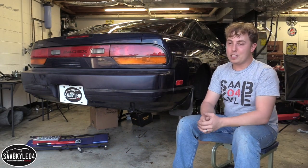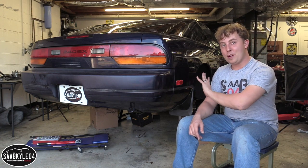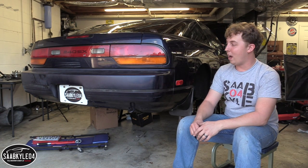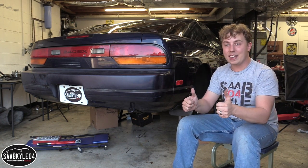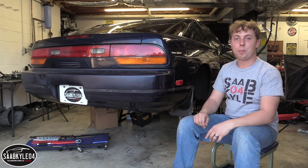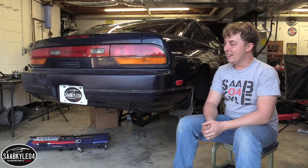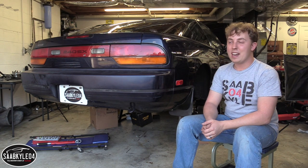Full disclosure, I am by no means a professional mechanic nor do I pretend to be. This is the first time I've ever attempted to do something like this and while everything turned out great in the end, it wasn't without its difficulties and I'll talk about that all throughout the video. My main point for doing this video is to just kind of walk you guys through the process and show you all the stuff that was done. I'm going to make some mistakes here and there so bear with me, but like I said it all turned out great and I cannot wait to get this thing back on the road.